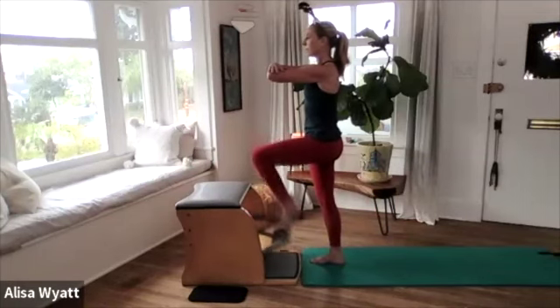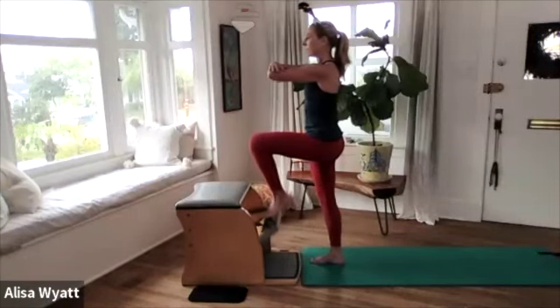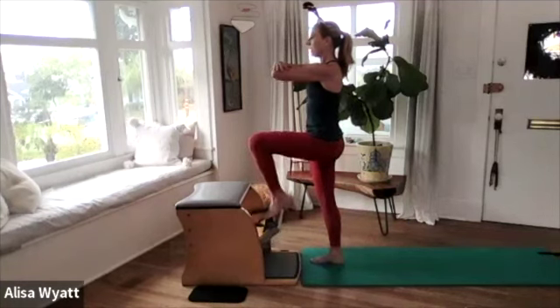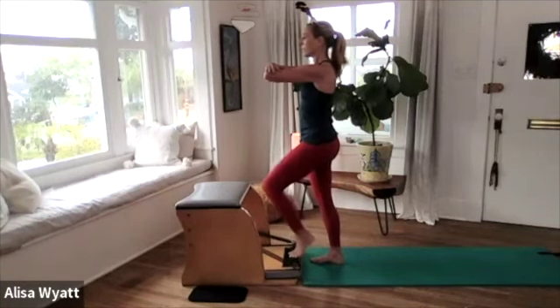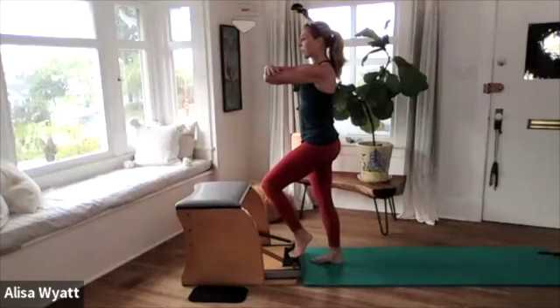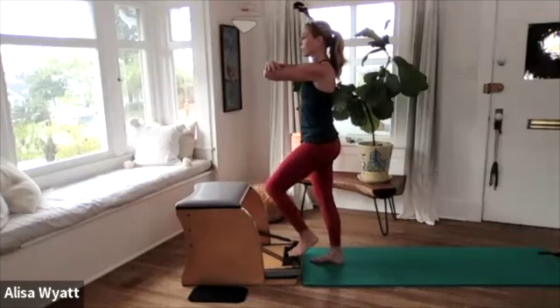Up, press three. Up, press four — really activating your glute muscles. Hold it down now and you're going to stretch your heel down, lift your heel up, raise the pedal. Two more — press, lower, lift, and bring it up. Last one — press, lower, lift, and bring it up. Press the pedal down and just stay right there.